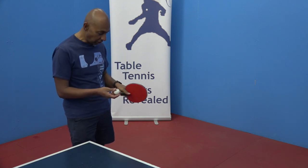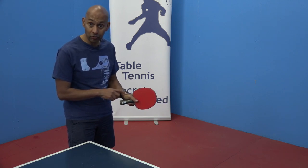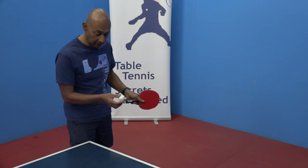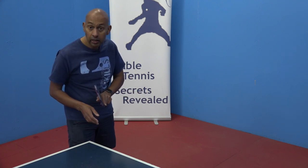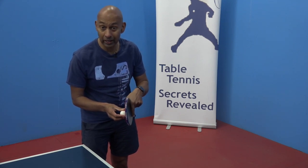The action for the kicker serve is basically just a topspin of the ball. We're trying to utilise our wrist, starting from behind and below, and then just topspin the ball on contact to get the kick. You can have some subtle variations and put a little bit of sidespin on the kicker serve as well, either way.